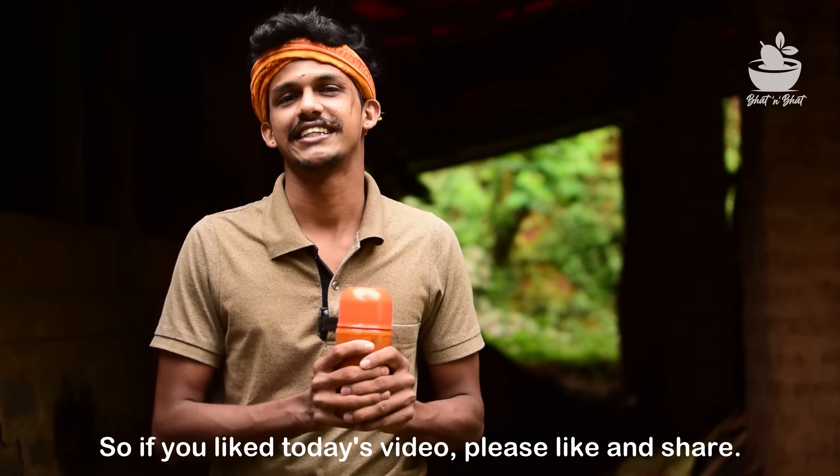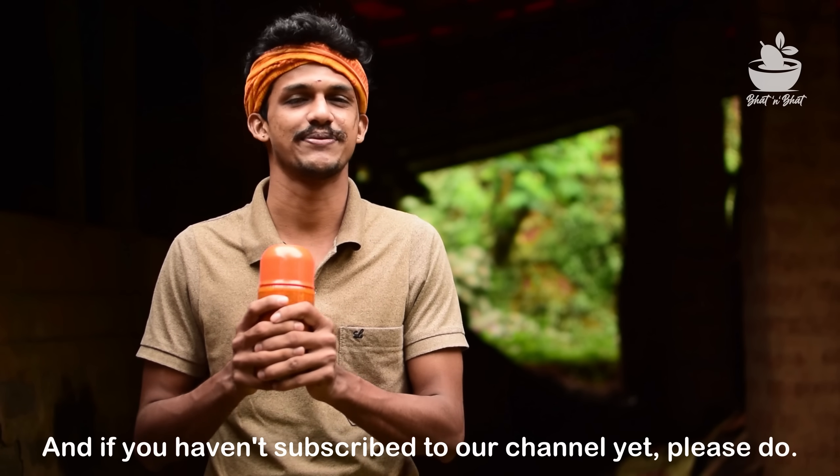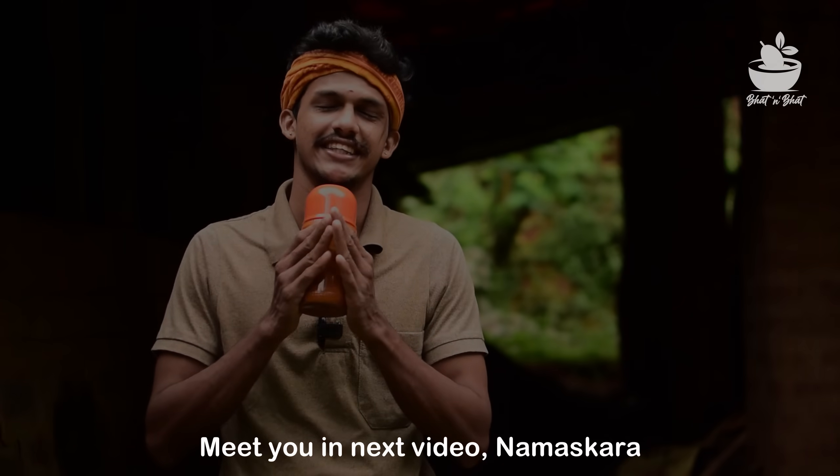If you want to use this video on this channel, please press like, share, and subscribe to our channel. Please recommend supporting our channel. Namskar.